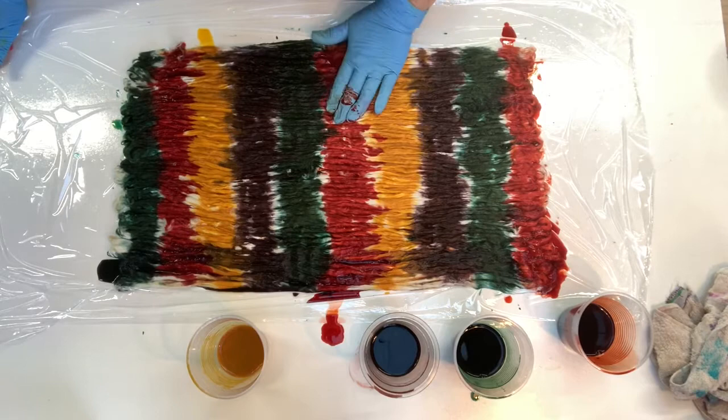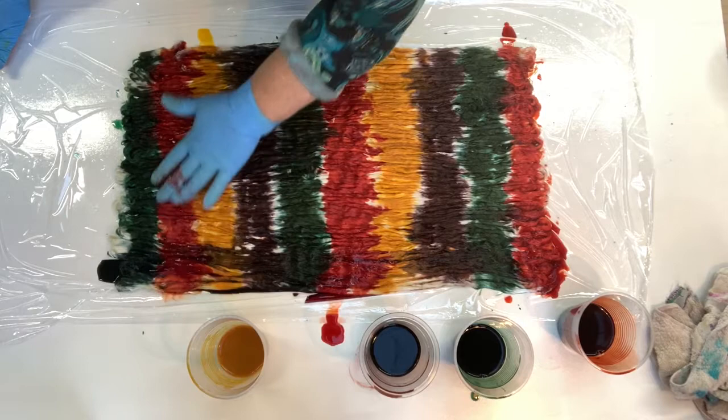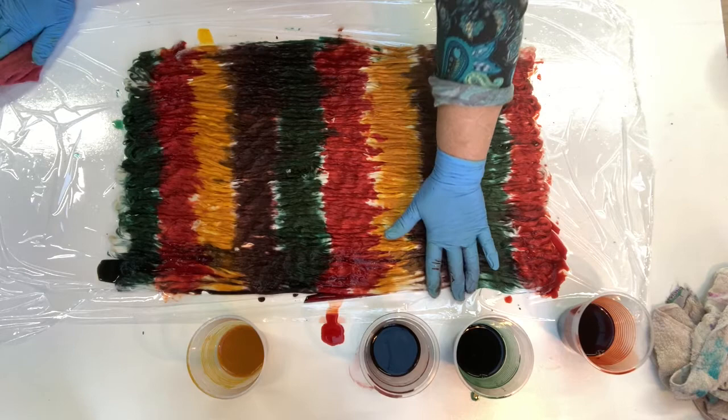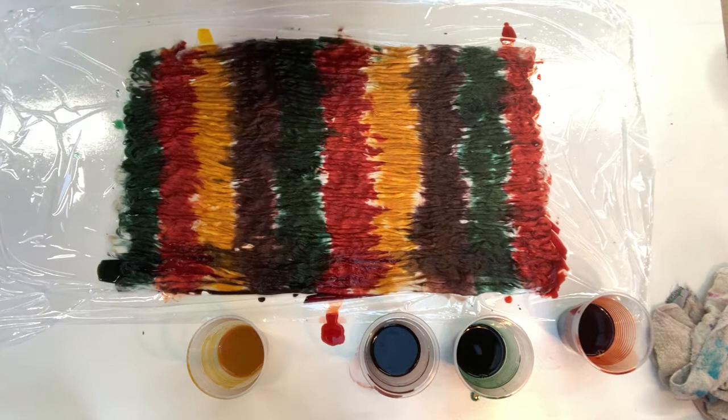These acid dyes — these particular dyes — there's no thickener in them. They're just normal made-up dyes, and you'll find that the dye will actually sink through to the bottom. If you're not careful with what colors you use, when they blend together you'll just get a shade of brown. So think about what colors you're putting together.